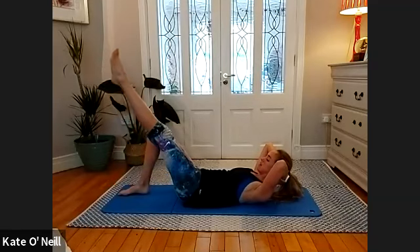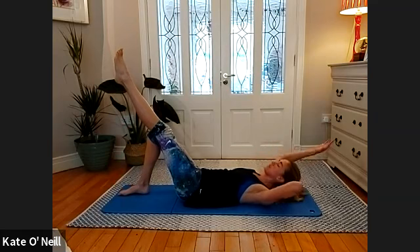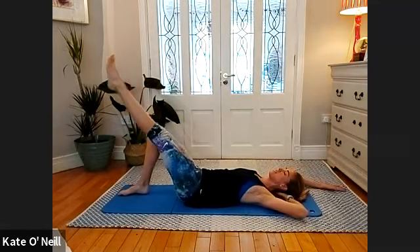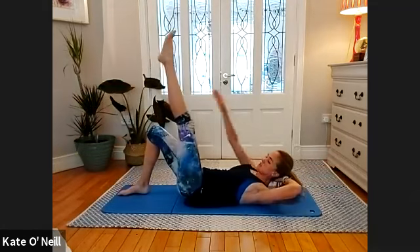Eight, seven, six, five, four, three, two, one — reaching that opposite arm back. Press your head down — take a breath in as you lower the leg, and exhale to come up and reach towards that knee. Good — inhale to lower, exhale to reach.